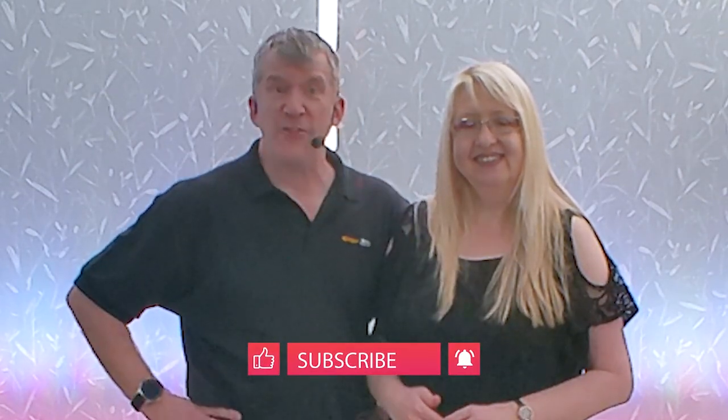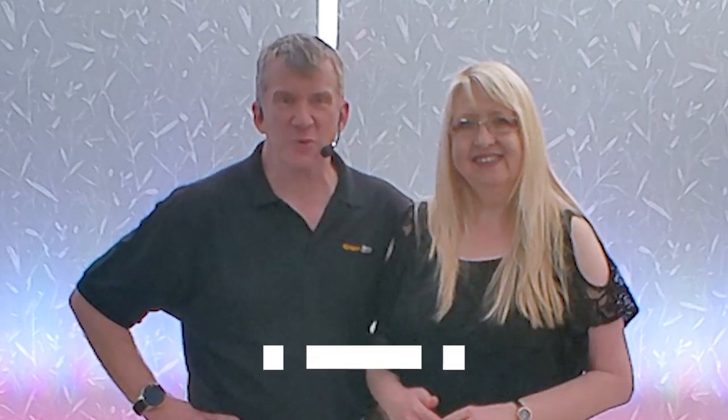Hi everybody, Keren and Lucy here from Ginger Jive. In this video we have our Top 10 Teapot Modern Jive Variations. If you are following along with any of the moves in this video, do check out the safety disclaimers in the video description below, and if you fancy subscribing to the channel that would be brilliant as well.